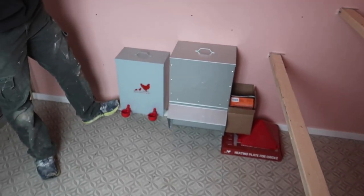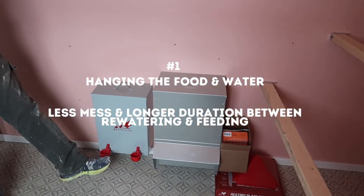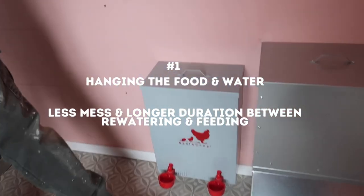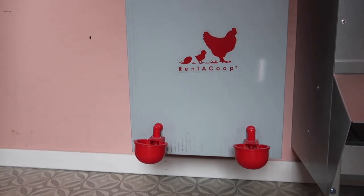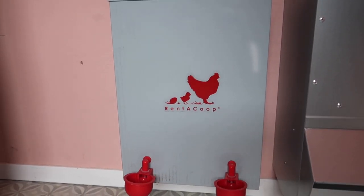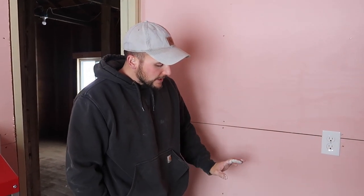This is a five-gallon waterer and it had nipples or these little cups. I think we're going to go with the nipples instead of the cups because I heard they're a little bit cleaner. This is five gallons — we wanted something halfway big. We don't really want to deal with the ones that sit on the floor, so we mounted it to the wall.